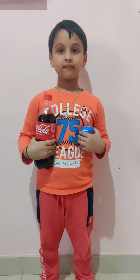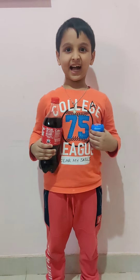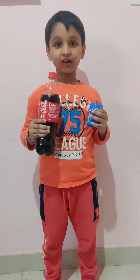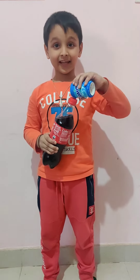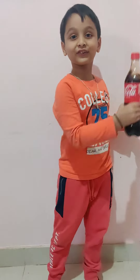Hello guys, welcome back! Today we are doing a hack with Coca-Cola bottles and Mentos. Let's see what happens when we put the Mentos inside — let's see if it explodes. Let's go!